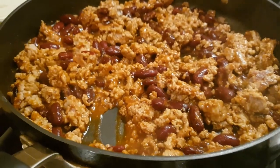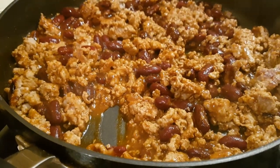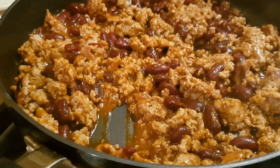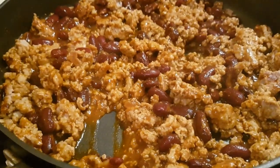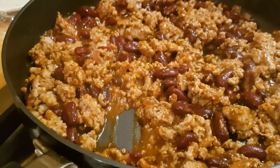The mince has browned and I've added a teaspoon of cumin and the can of kidney beans in chili sauce. That is now my filling mixture for the burritos.